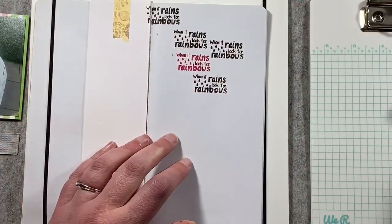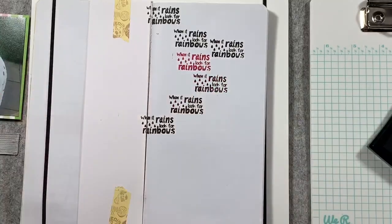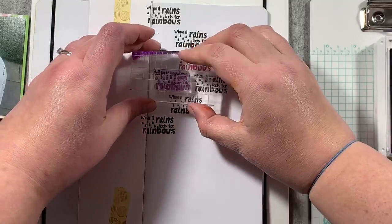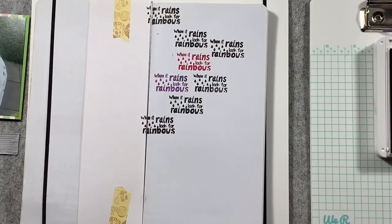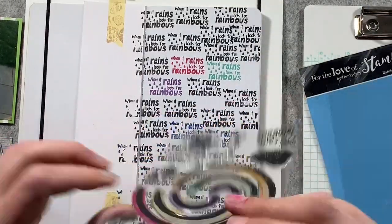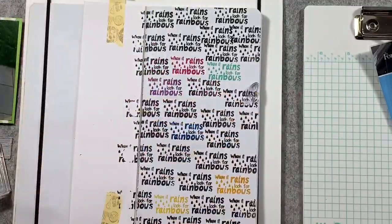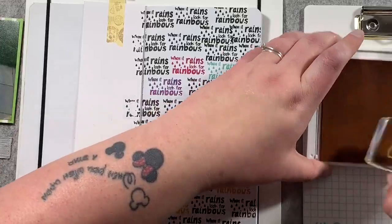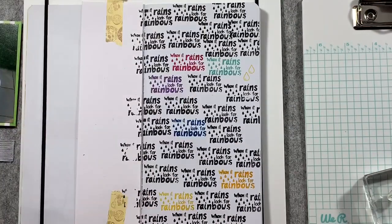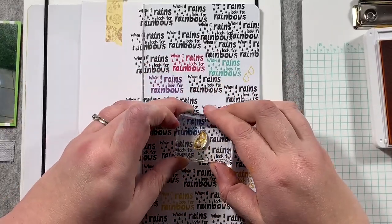I am stamping in Versafine black ink, and that is going to be the majority of the sentiments I stamp — I'm going to use the same sentiment over and over. So repeat stamping, but to break it up a bit I'm going to use the same colors I used for the rainbow. Each of the six colors will also appear in this stamped background. I've fast-forwarded so you can see I've ended up with some little gaps, and I'm just going to grab another stamp from the same set — these little raindrops — and go back in with the same colors.